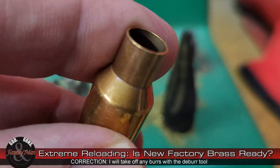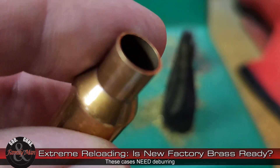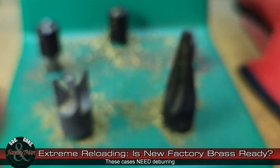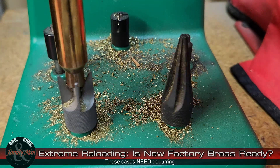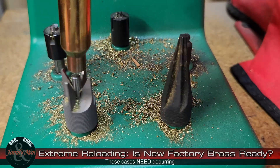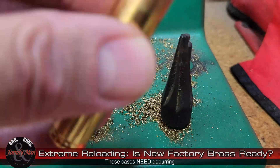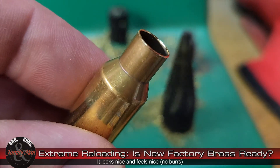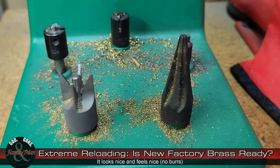The Peterson cases have a real flush cut to them right now, so I'll need to put a little more elbow grease in to get that VLD chamfer on them. It won't take very long. Starting there, a little more, then finish it up. Now that looks nice — that one is ready. We're going to do that with all of these cases and they will be set.